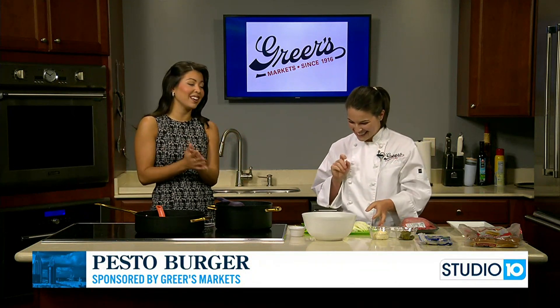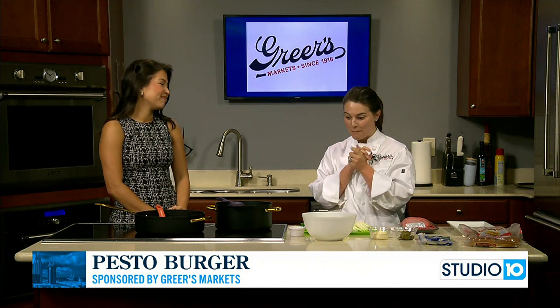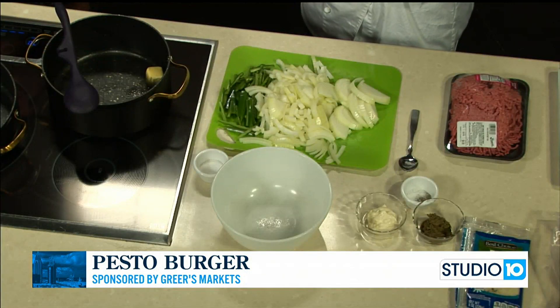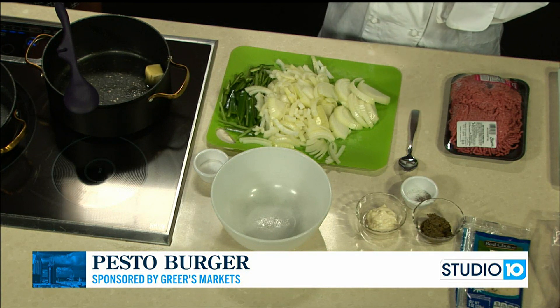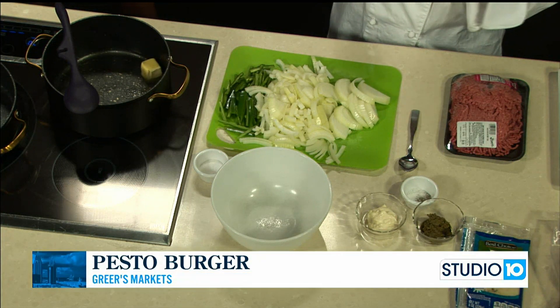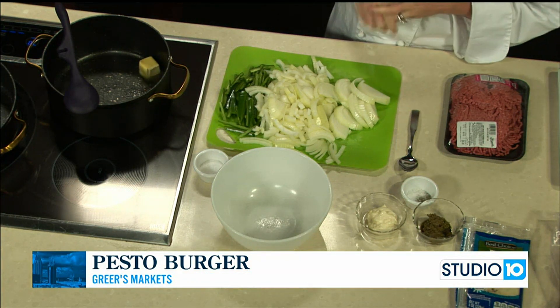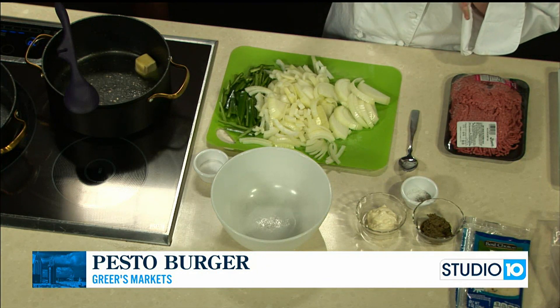I love pesto and thank goodness you're making something with it today. I thought I would share a burger recipe. Of course we're still hot in the summer and a lot of people are grilling, but of course you can do burgers inside too. So I was going to do kind of a different twist on a burger today.